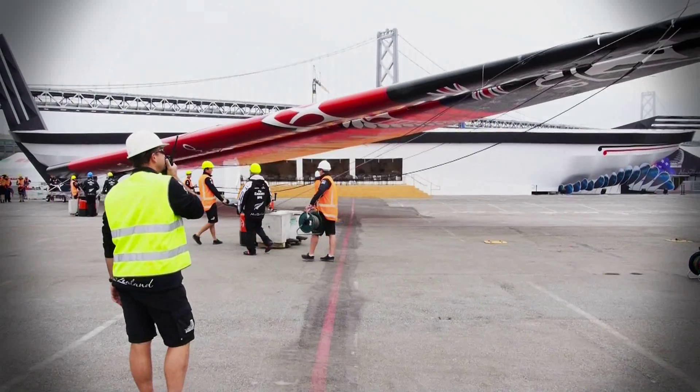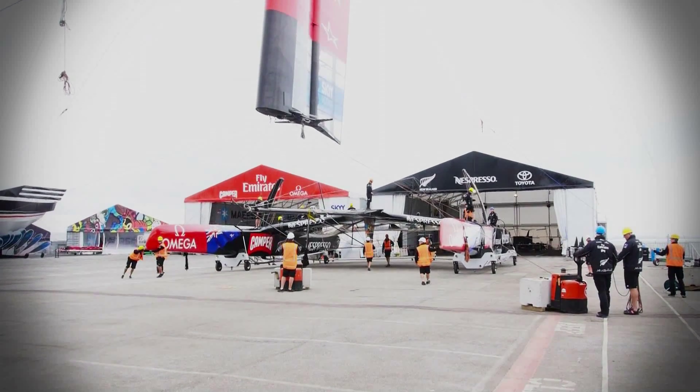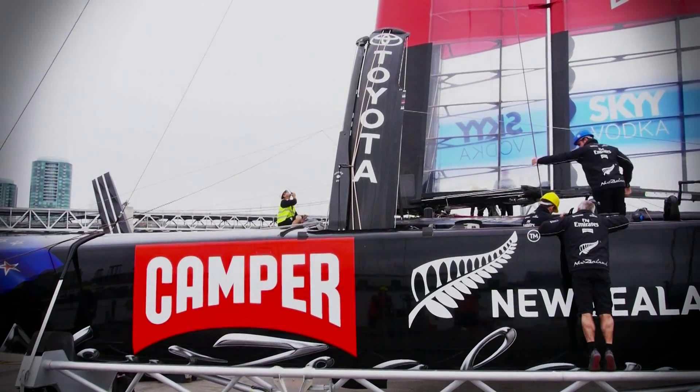We're lifting now — we go a little faster and lift it up about 10 meters in the air. Then the platform comes out and we lower it down and do all our hooking up: side stays, four stays, lowers, and so on.